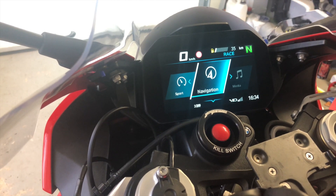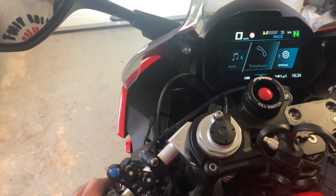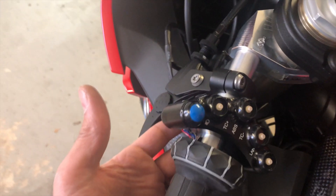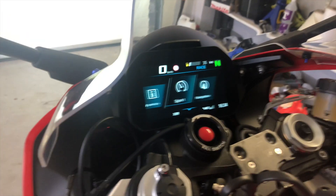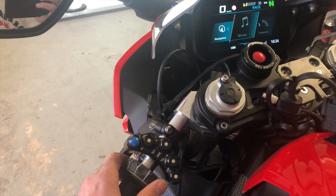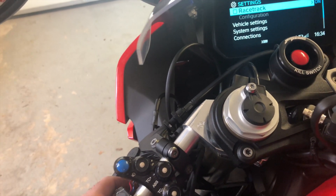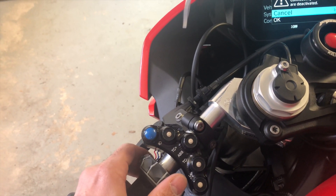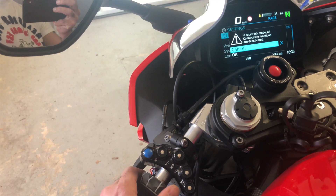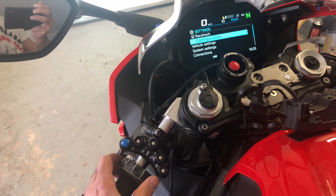If you want to go right, you need to use the wheel. You can only go right with the wheel — if you want to go left, use the button from behind. So left is the button, right is the wheel. If you want to go to your settings, push the end button on the back, and then you can use the track wheel to go up and down and select things.